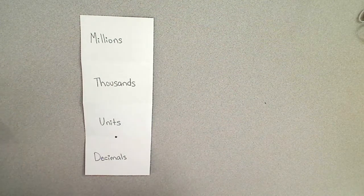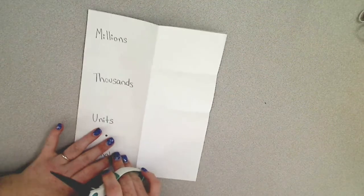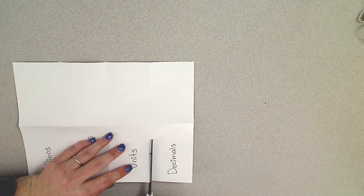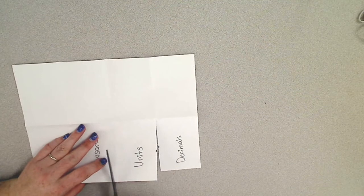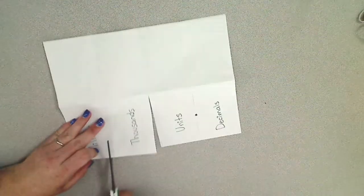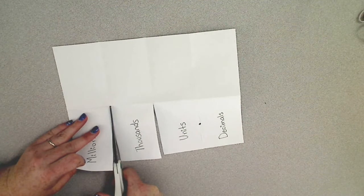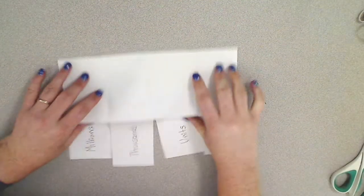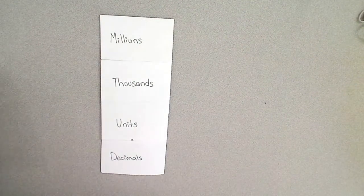So once you've labeled this you need to take a pair of scissors and just this flap, just this side, you are going to cut the fold lines in between. Now I have this gorgeous foldable that is ready to be filled in.